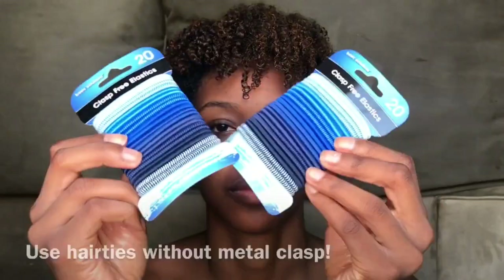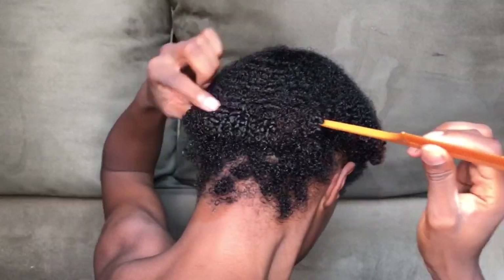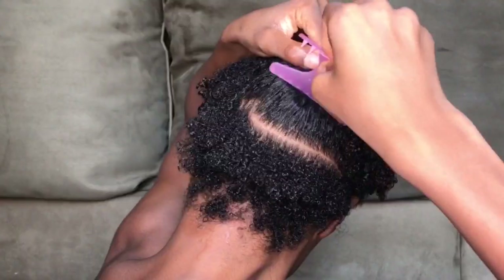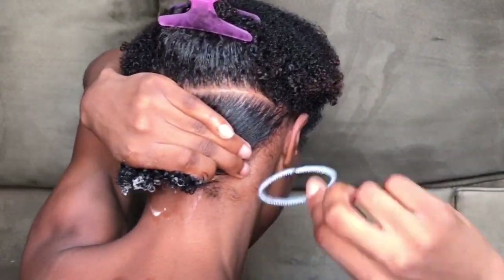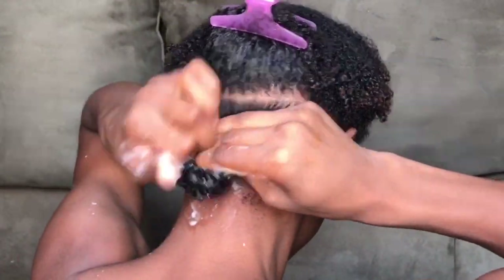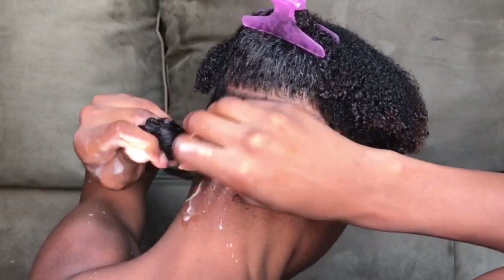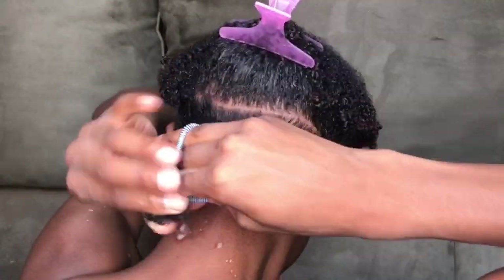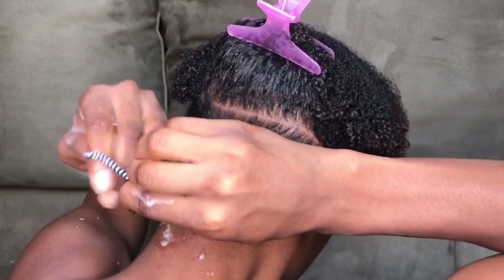I'm using the banding method to stretch my hair, so all you'll need is a whole bunch of hair ties to get started. Beginning with the section in the back, brush the hair through first to smooth it out, then begin wrapping the hair tie around it, moving closer and closer toward the end. Once you finish one hair tie, you can brush the hair through again to smooth it and place another one. Continue doing this until you've reached the end of your hair.